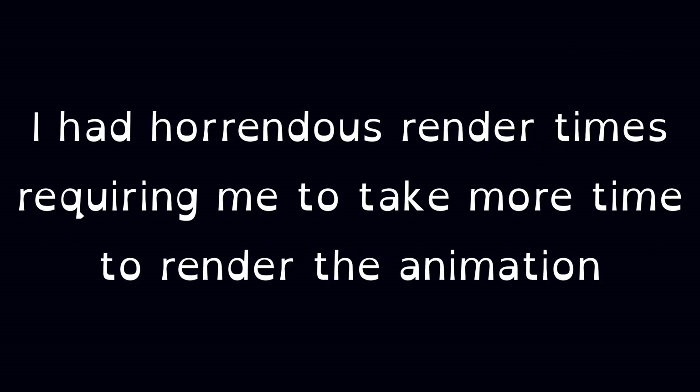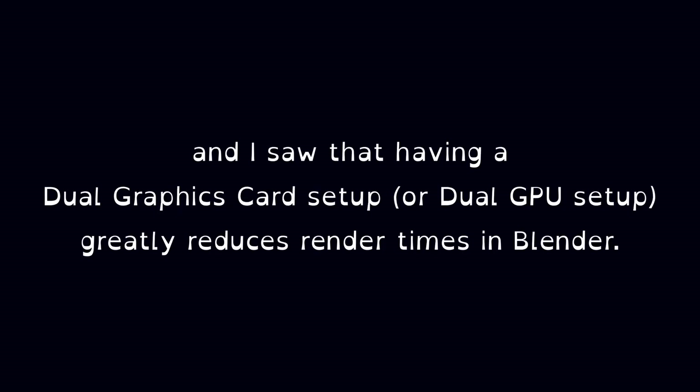When I was doing my last animation — go check that out if you haven't seen it — I had horrendous render times, requiring me to take more time to render the animation than actually making it. I decided that I needed an upgrade, and I saw that having a dual GPU setup greatly reduces render times in Blender.